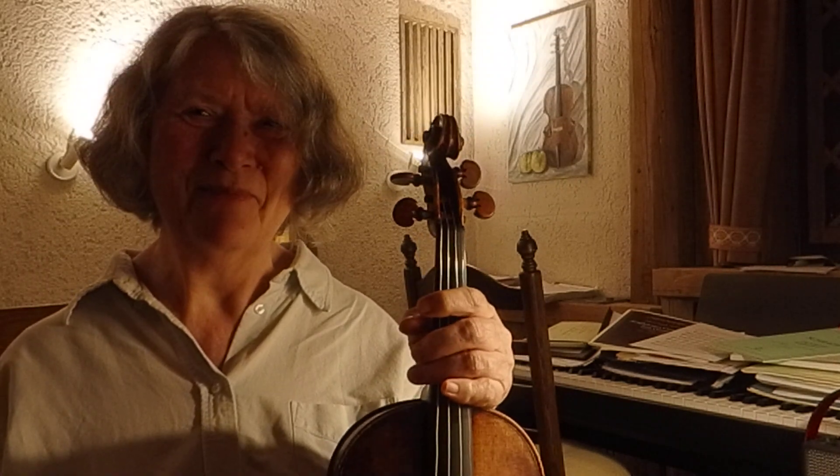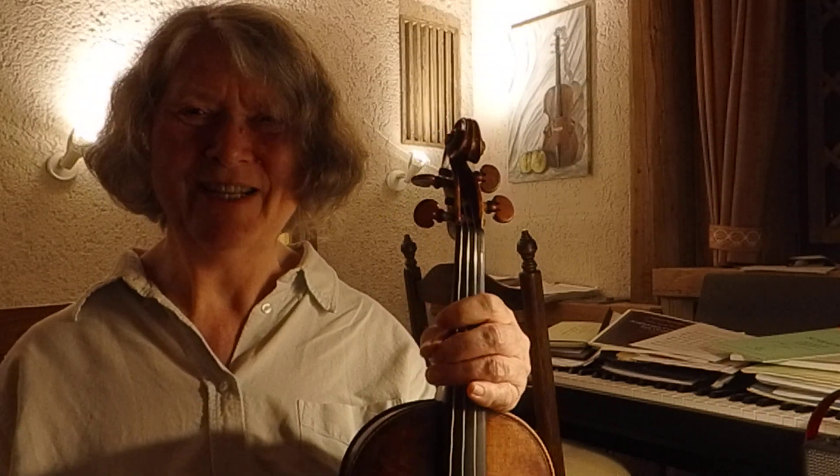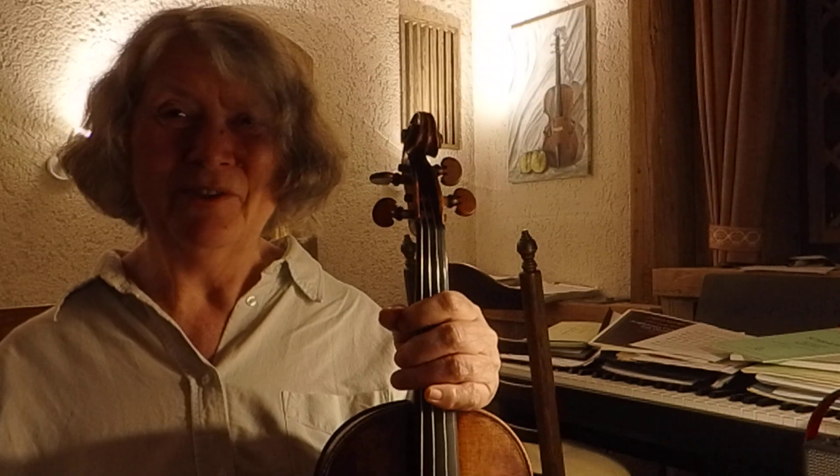Wishing you all the best for this exploration, and talk to you again soon. Bye for now.